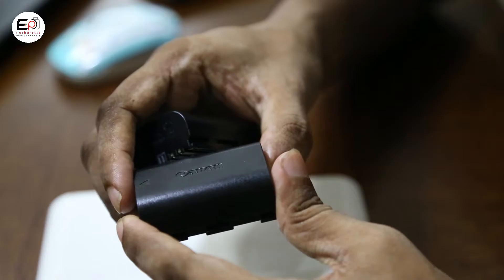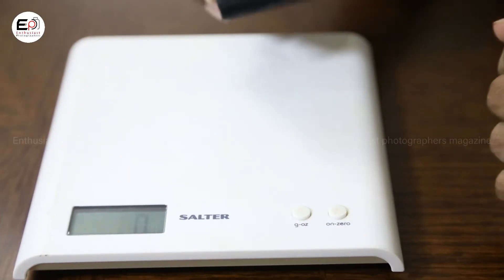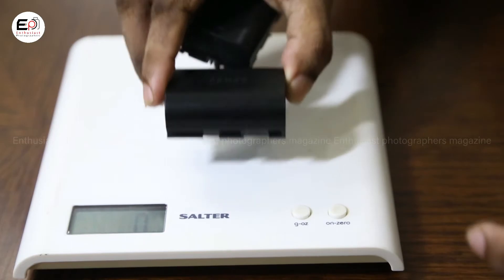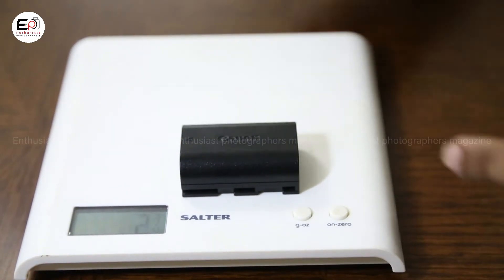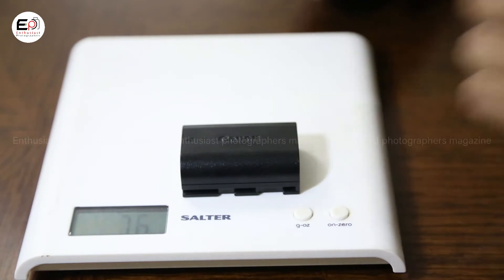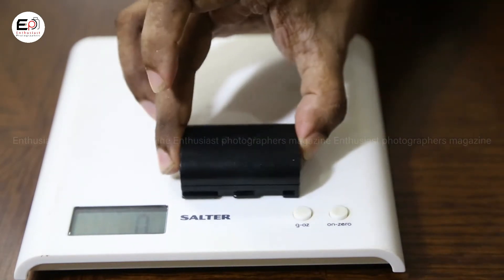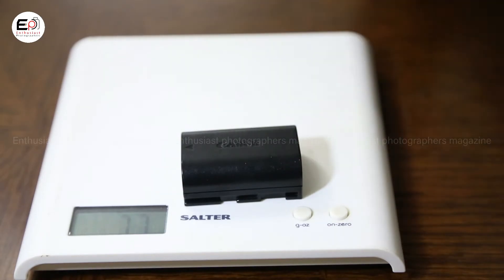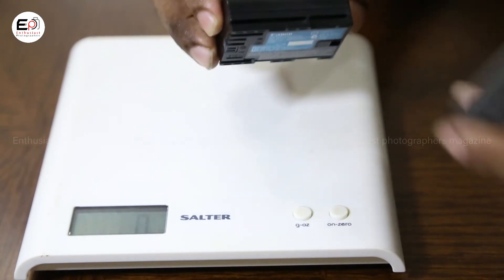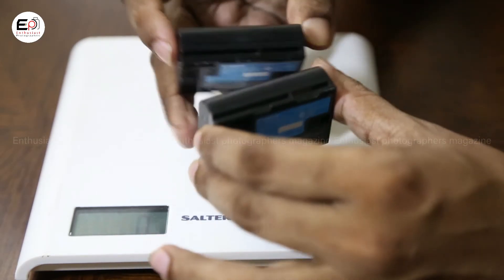This battery weighs 76 grams. By contrasting the two batteries side by side in our hands, we can compare their weight and build quality.